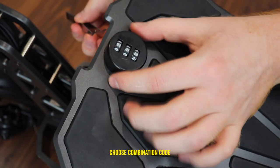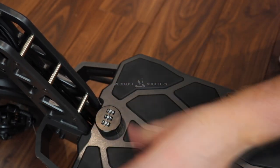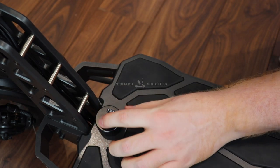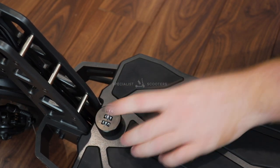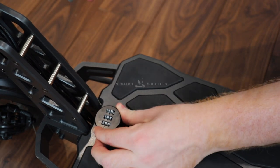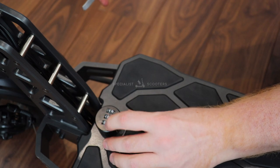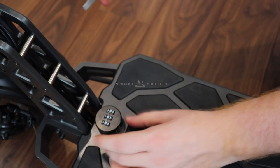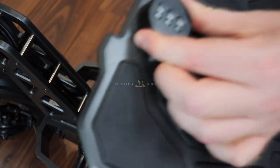Whilst pressing this button, move the dials to your desired combination and then release the button. Your combination is now set. The McCain MX60 is available from specialistscooters.com.